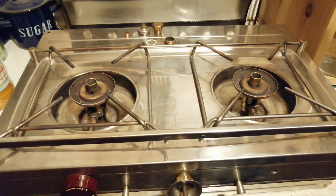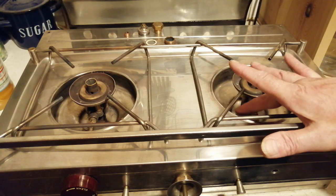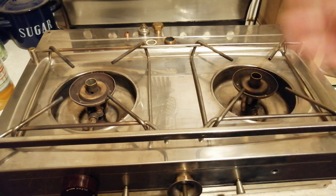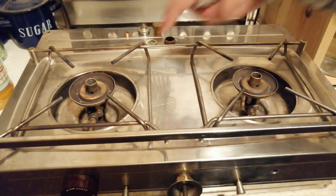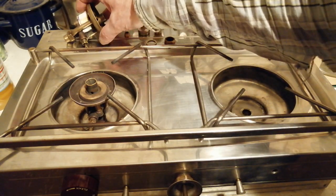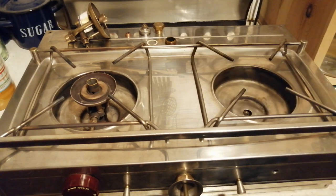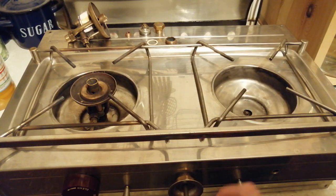Well, disappointed with that. So yeah, these little burners won't be working again. But other than that I'm all right — putting methylated spirits in here. Maybe in a couple of weeks you'll see me cooking with two burners, which will be great.